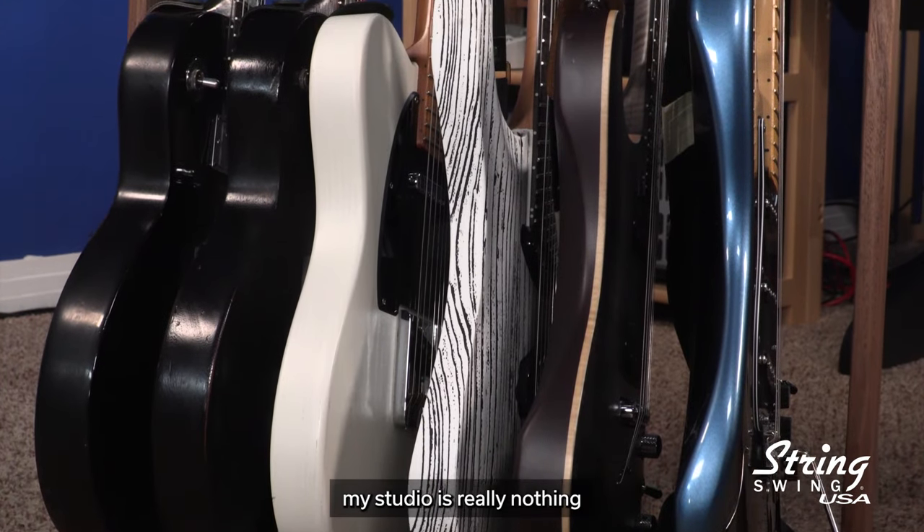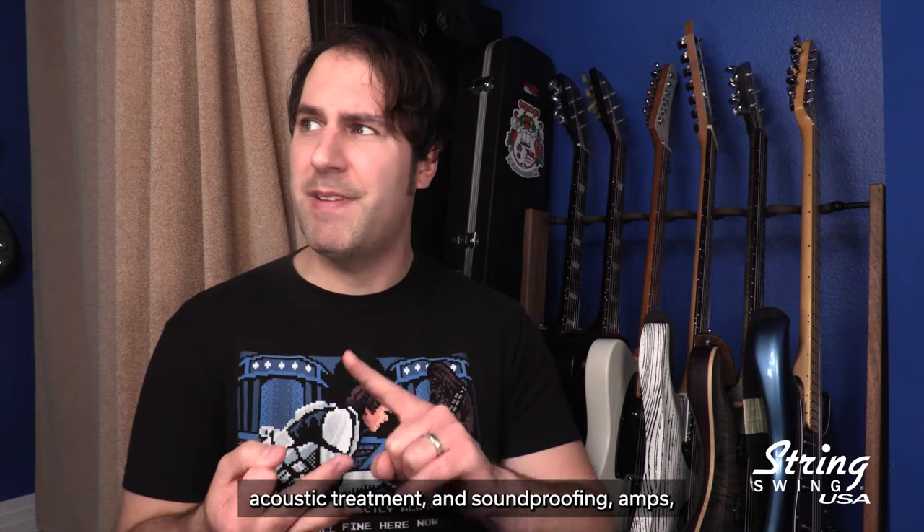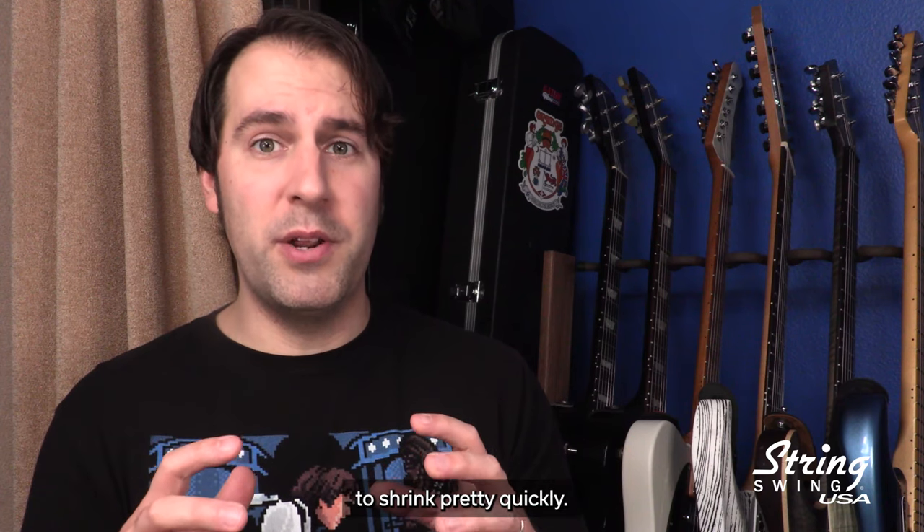Like most musicians, my studio is really nothing more than a converted bedroom, but once you start adding acoustic treatment and soundproofing, amps, and a desk for your computer, that space starts to shrink pretty quickly.